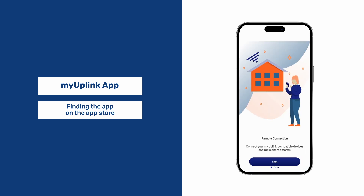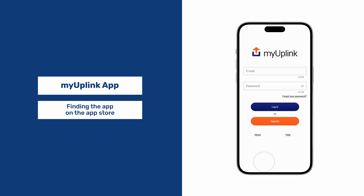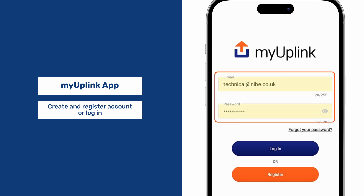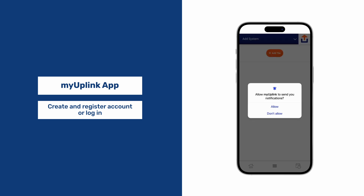Scroll through these menus. If you don't have an account, create and register one now, otherwise log in. Either allow or do not allow notifications.